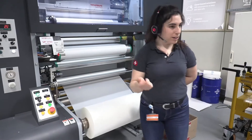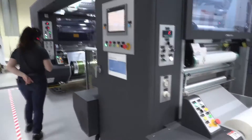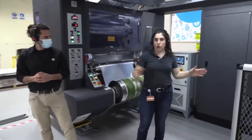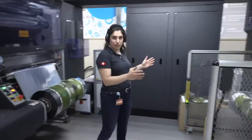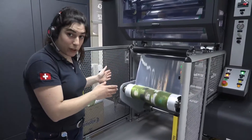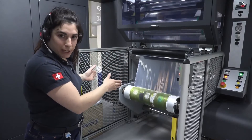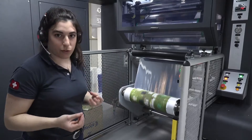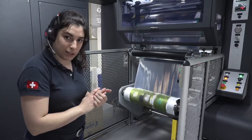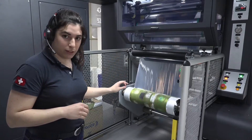Let me show you where the laminated printed roll is. Over here is the rewinder. When laminating with this standard lamination machine from Carville, you have two options: inline slitting on the rewinder, where you can trim the edges right in line with the lamination, or an offline slitter, which offers more flexibility and features. This roll over here is ready to go for slitting.